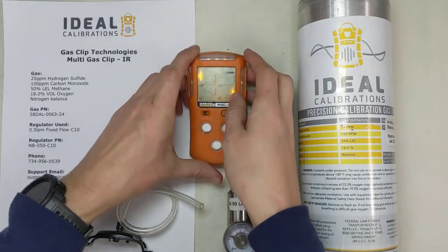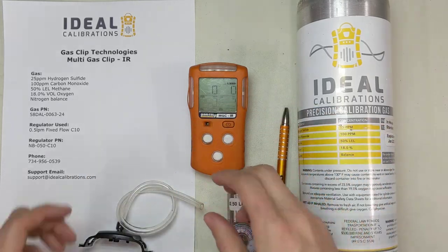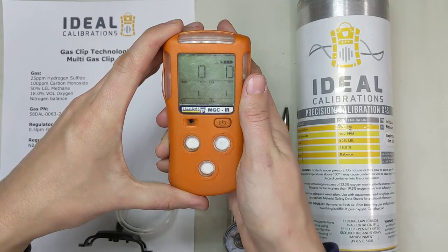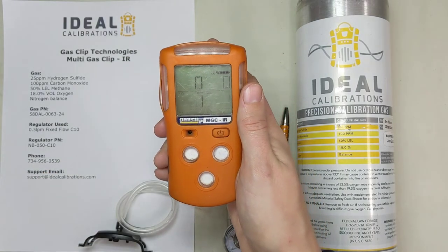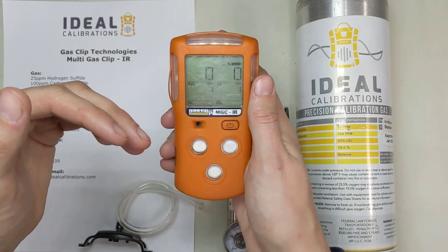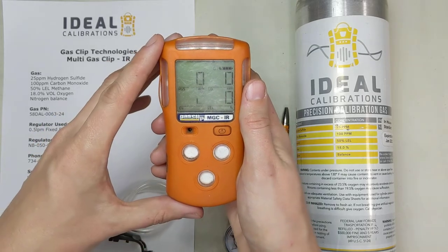I'll turn that on and it's gonna go through the alarm set points, when the cals are due, and it's gonna initialize the sensors. This is a cool unit. It has a cool LEL sensor that works off infrared, so it has different curves than you would have on a catalytic bead LEL sensor. Make sure if you're used to the standard — pentane is 2-to-1 for methane and propane is about 1.7 or 1.5 — that you're aware this isn't going to have the same curves. You need to check the manual for any calibration curves or response factors for LEL gases, any of your explosives.